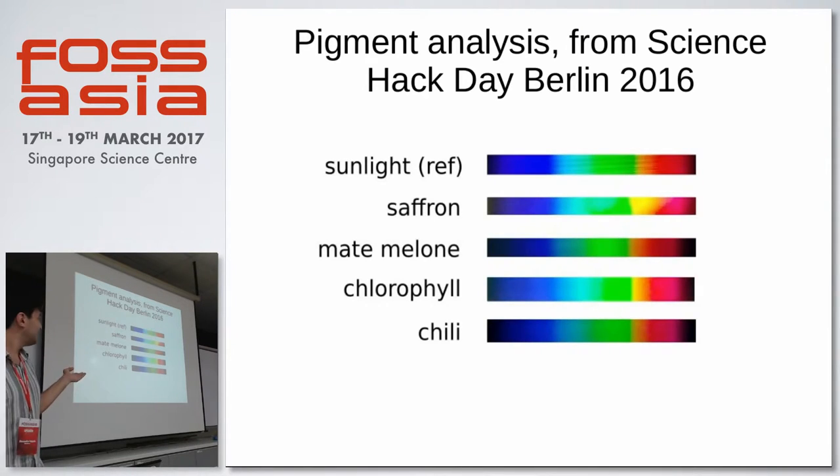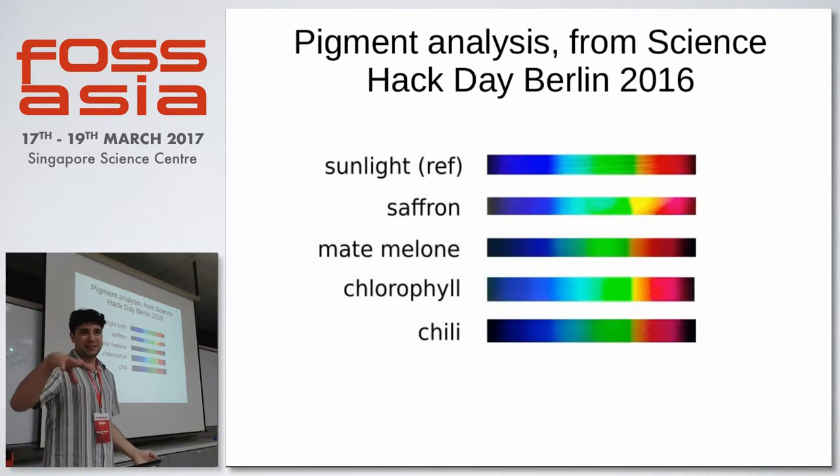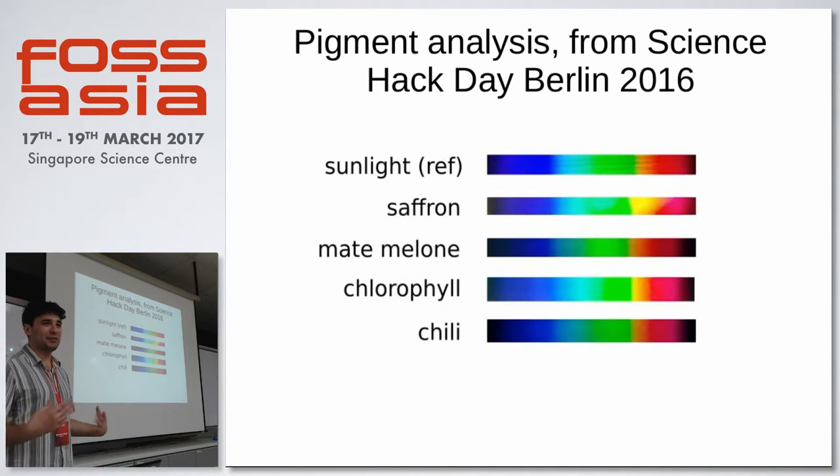By chemistry and pigment analysis, that's what we did at the Berlin Science Act Day. We had a basic working spectrophotometer, and you can already see that sunlight has a complete spectrum. Saffron has enhanced yellow and red — the other colors are absorbed. What we see is what comes through, and what we don't see is what's absorbed by the pigment. Chlorophyll shows a lot of green and low red and blue. It works! The one downstairs is improved, and we will do some biochemistry there.